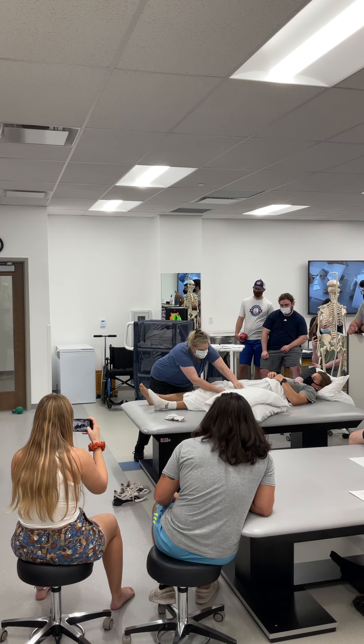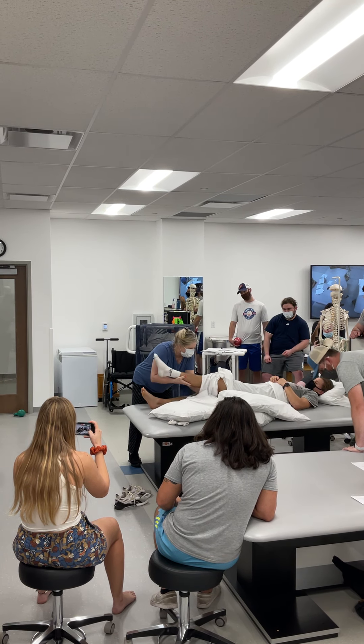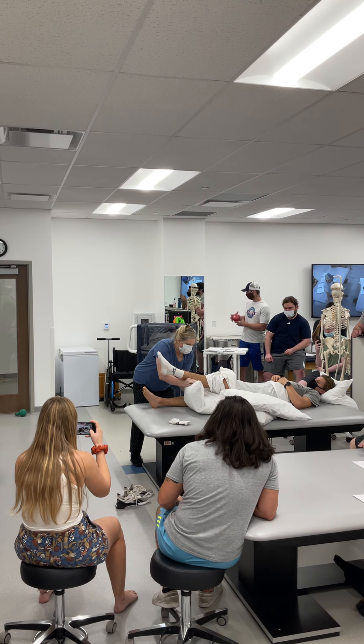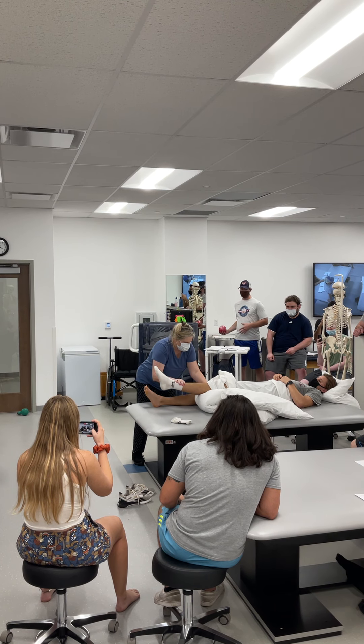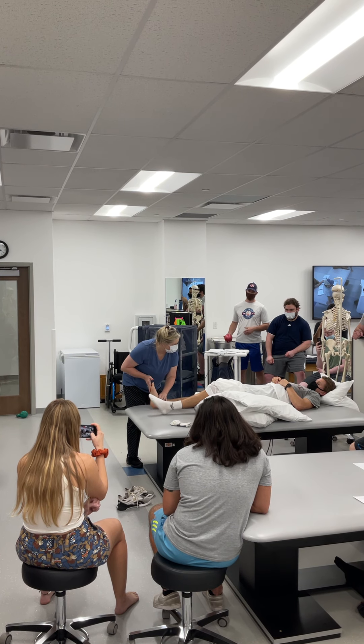I'm going to put a pillow under this knee while we're doing the other leg, okay? And we'll let that leg rest. Then we're going to go ahead and start with our ankle pumps.